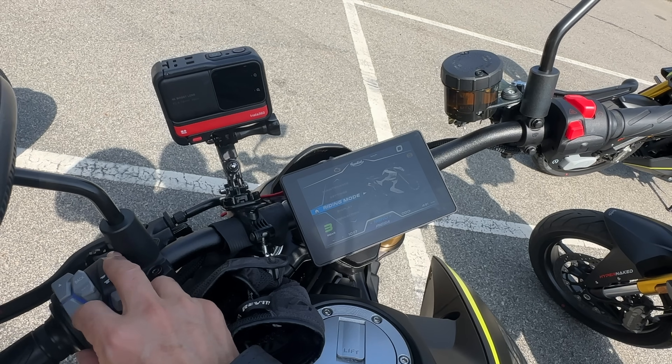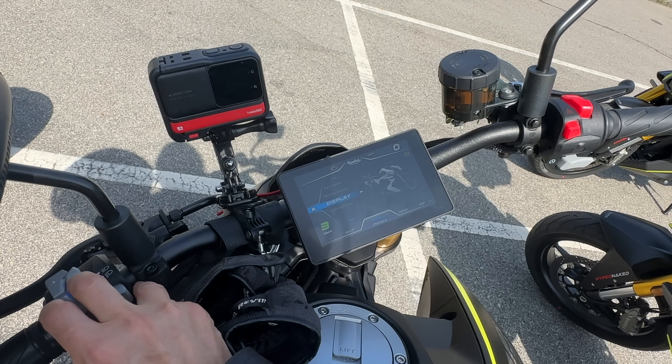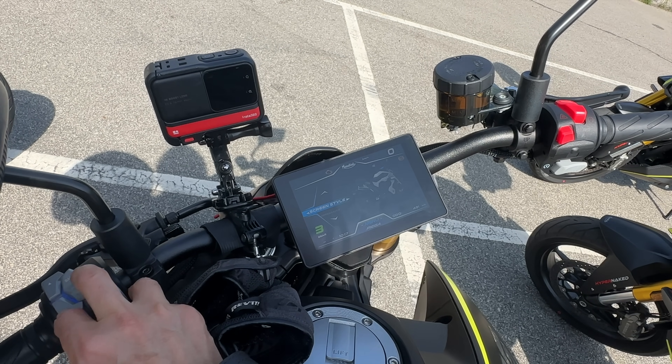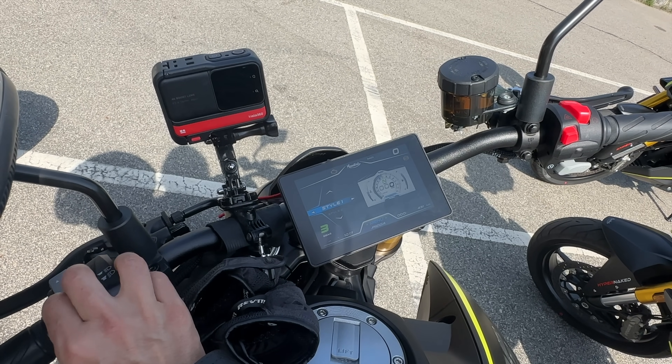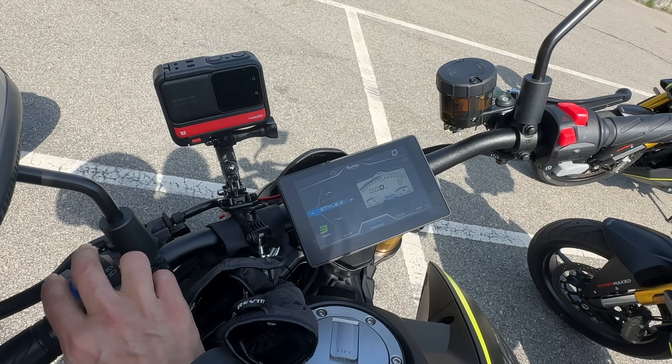El display te permite acceder a los estilos de conducción: estilo uno, estilo dos.